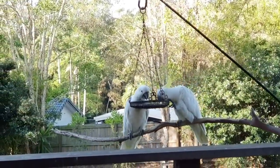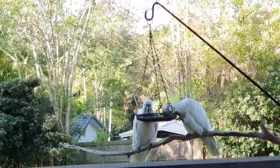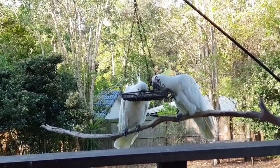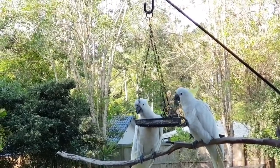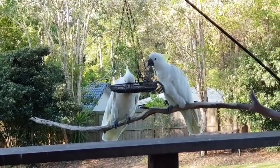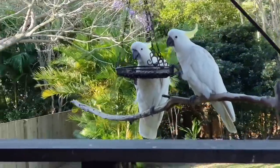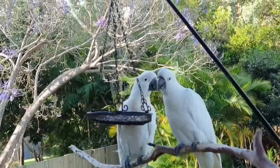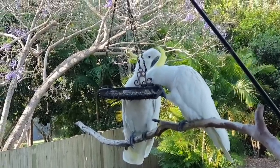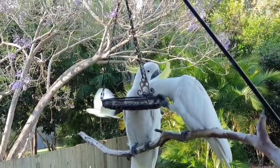A couple of cockatoos came back — they all disappeared at winter time, must be following their food source. A couple started to come back. Haven't seen Scrubs yet, hopefully he'll come back. How are you two doing? You're hungry, hey? Jacaranda in the background — they're starting to bloom, so spring does this every year. Beautiful purple flowers, only got a few so far but each day it gets a few more blossoms.